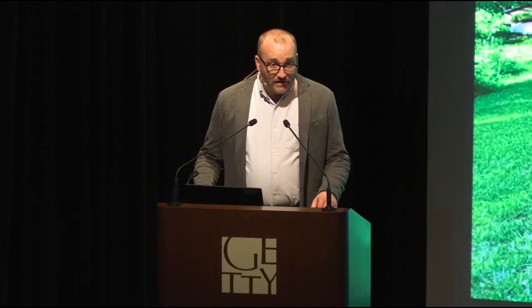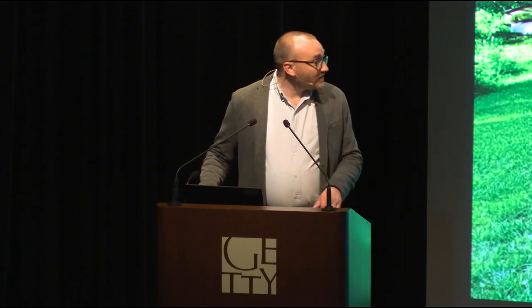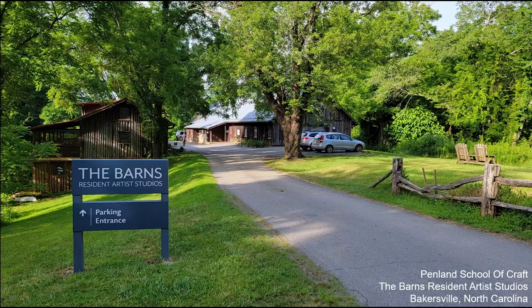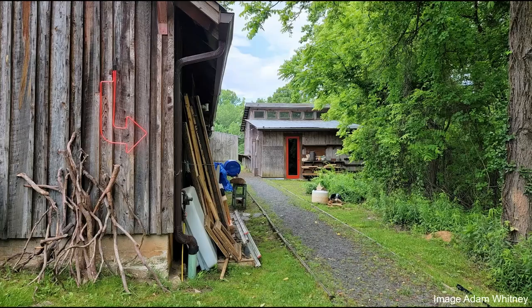As Kenneth said, I am currently an artist in residency at Penland School of Craft. These are the barns and studios. On the right is the studio building, which I share with eight other artists. My studio is the shack in the back — they decided to put me there because I make a lot of noise. I hammer all day, every day, so to be kind to my neighbors, they put me in the shack in the back.